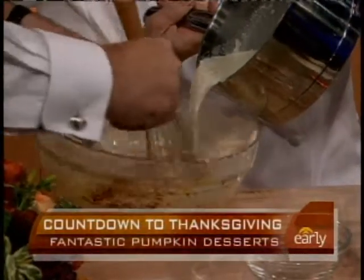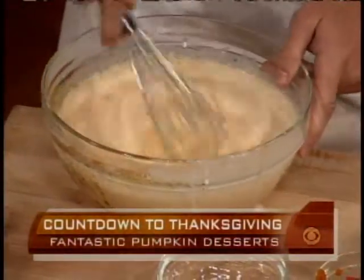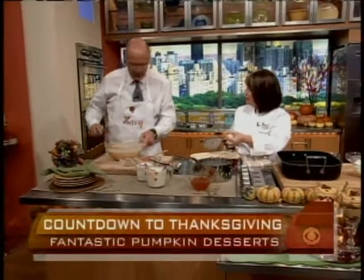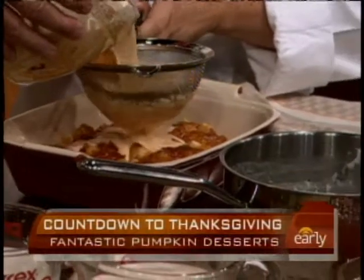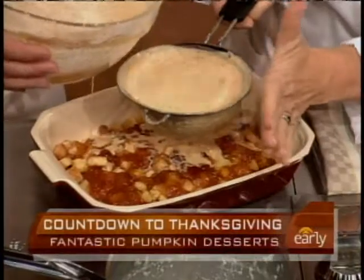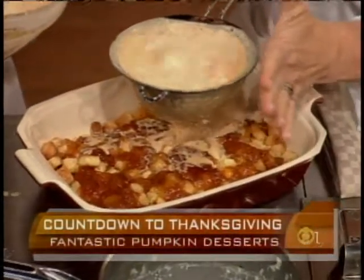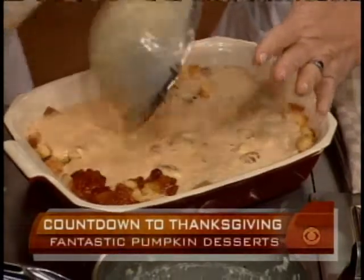Maybe slow down a little so we don't splatter. I don't want to have to wash this chef coat again. Now I'm just going to strain it right over the bread cubes. This is challah, which is like a rich egg bread — really good bread, great for French toast or anything. Brioche would work too, but you can find challah. Strain it through; what I do is make this the day before. You don't have to strain it if you don't want to — that's just to fetch out the vanilla bean. You could just pour it right over. Let it soak overnight.